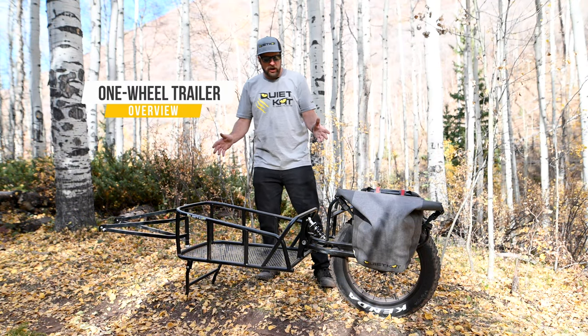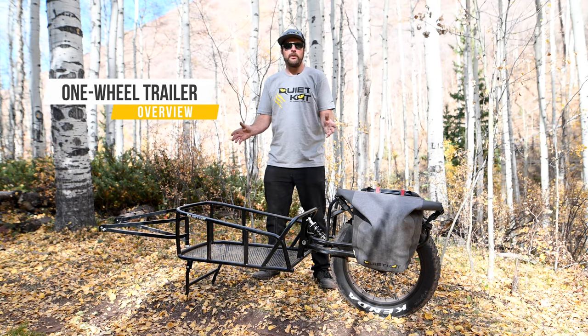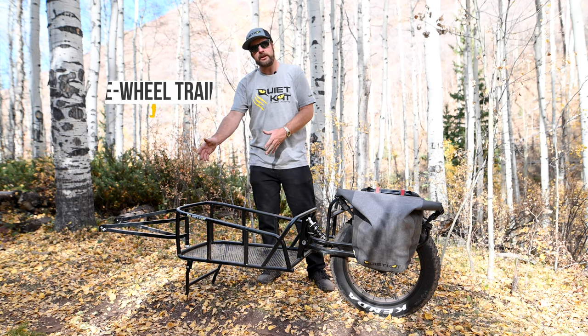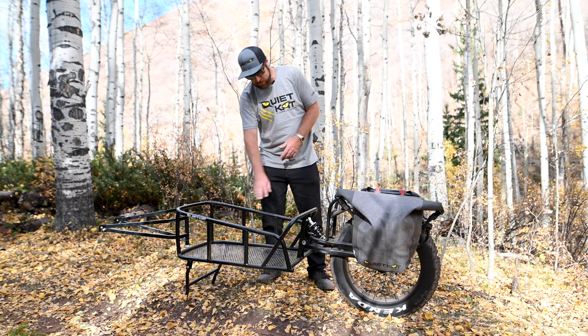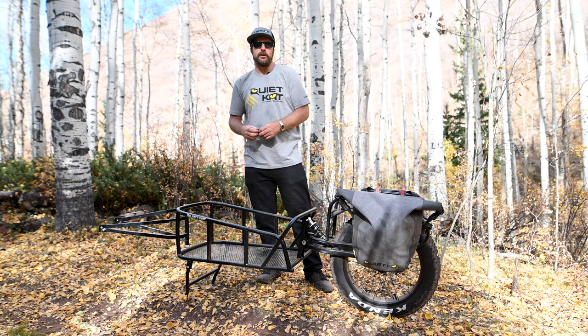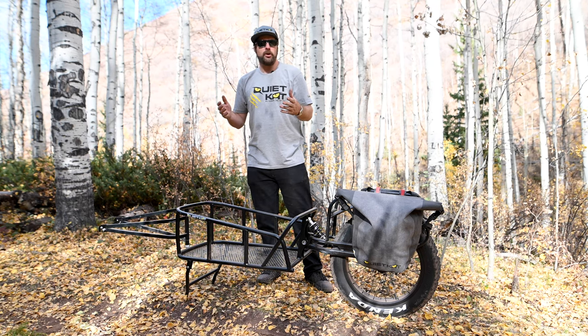Hey, it's Ryan with QuietCat to talk about our new and improved one-wheel trailer. Starting at the front, you'll notice a much wider storage area, a little bit taller rails that taper down. We also have a graded bottom to it, which is going to allow you to put a lot more things in there, also a lot smaller items. We also have a soft cooler that will fit right inside the cargo area.